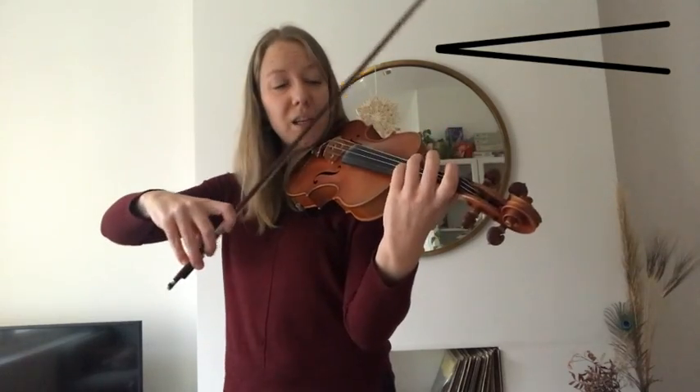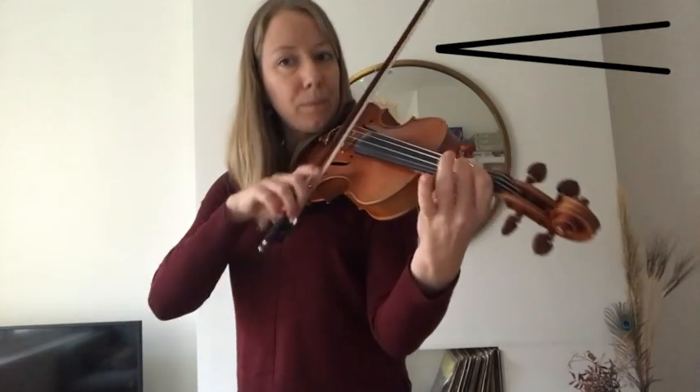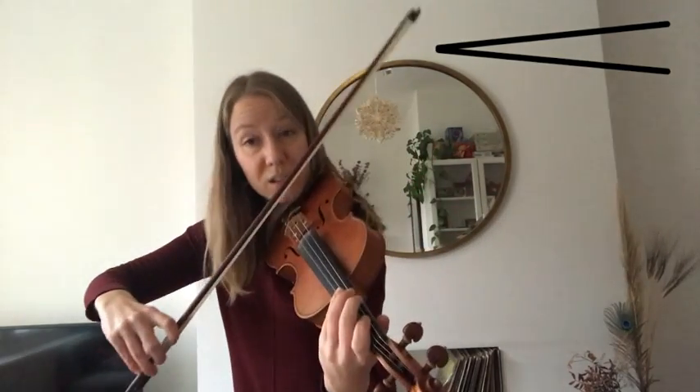And we have the same thing but starting on D. Ready, D. Start. Starting quiet.